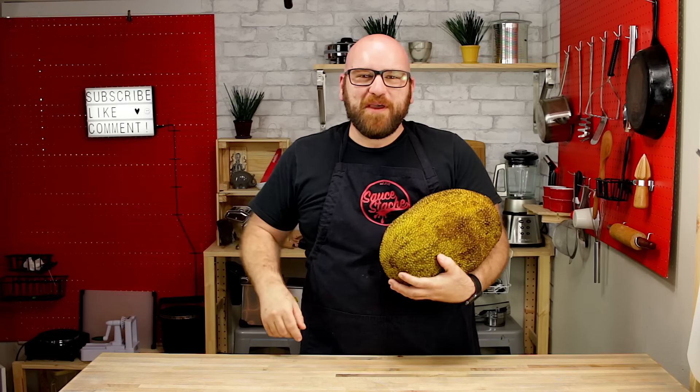What's going on, sauce makers? My name is Mark and welcome to Sauce Stash. Today we're talking about the jackfruit.